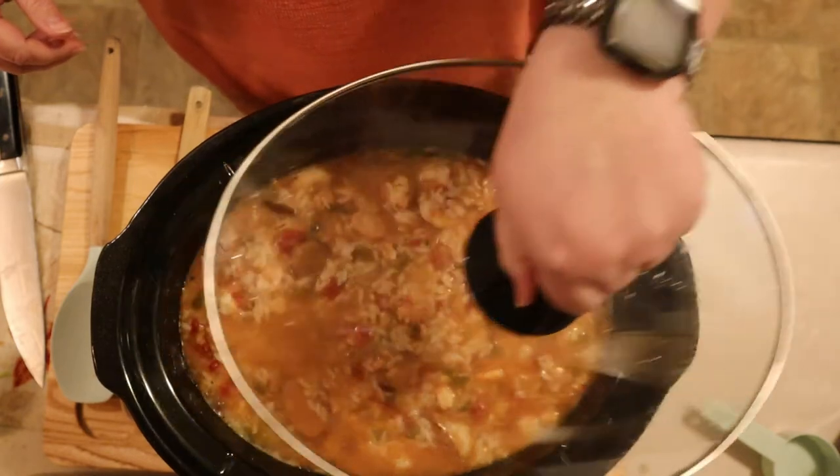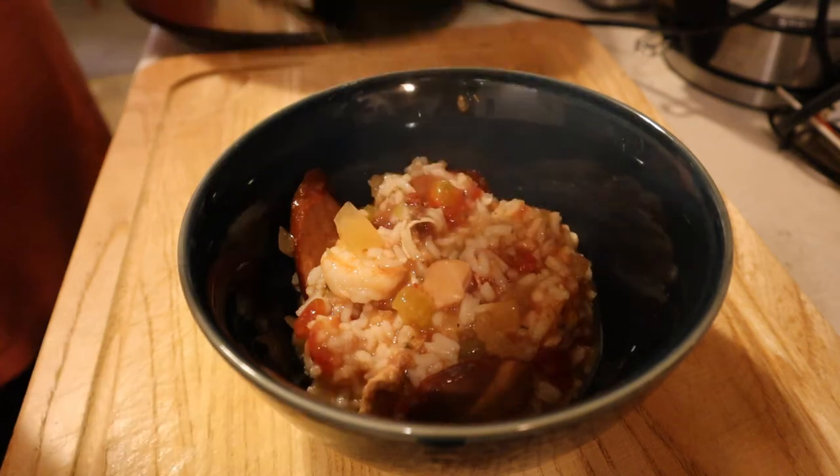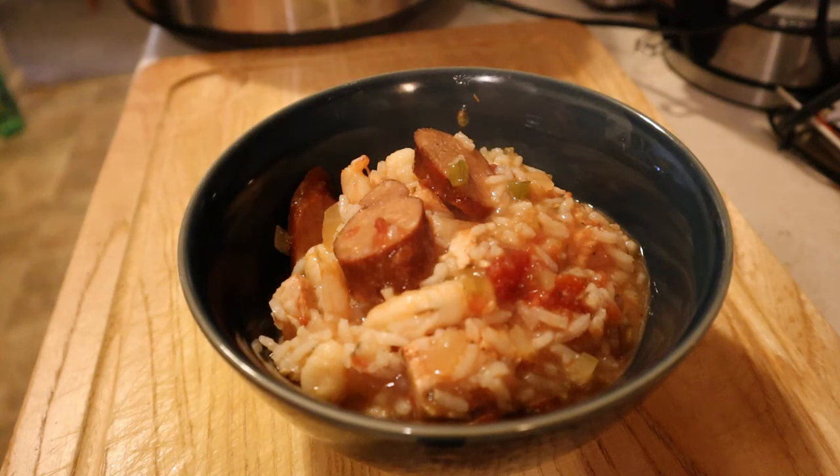After the final 20 minutes, remove the lid and it's time to eat. Plating your jambalaya is extremely simple — just plop a couple of ladlefuls in a bowl and it's time to dig in. I hope everyone stays happy, healthy, and as always, well fed.